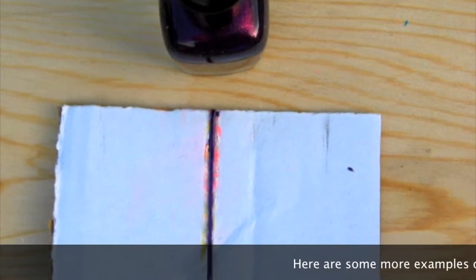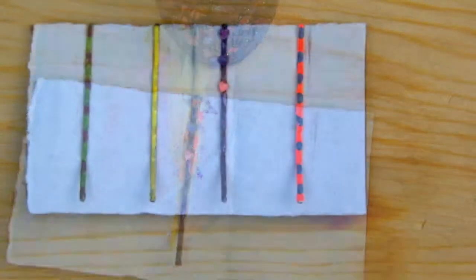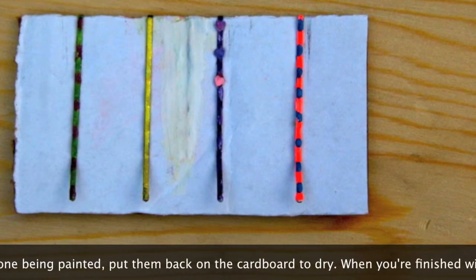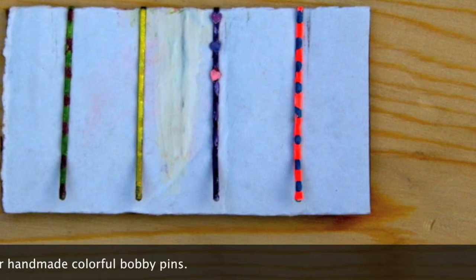Here are some more examples of the ones that I made. Once they're all done being painted, put them back on the cardboard to dry. When you're finished with that, have fun with your handmade colorful bobby pins!